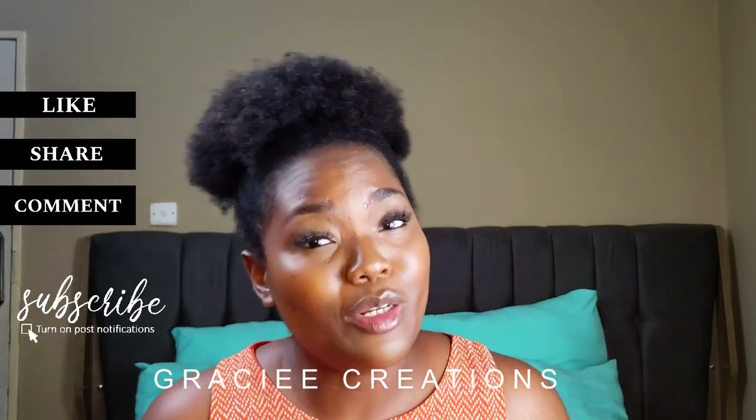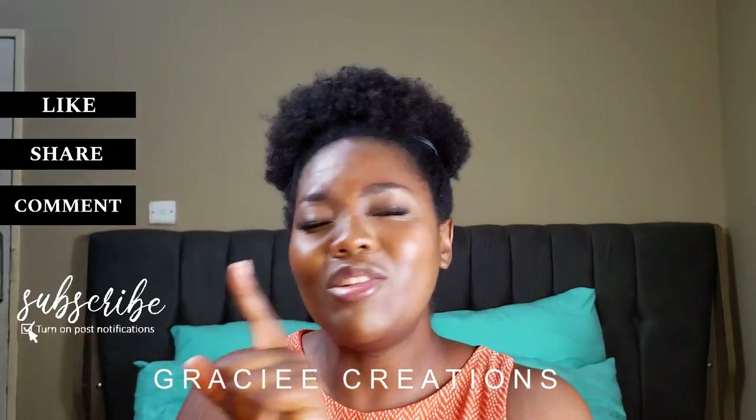Thank you so much for watching. Any questions, please leave them in the comment section — if I can't answer, I'll direct you to someone who might be able to help. Thank you for joining me today. Have a blessed day, blessed week, blessed month. Stay blessed — I love you, bye!